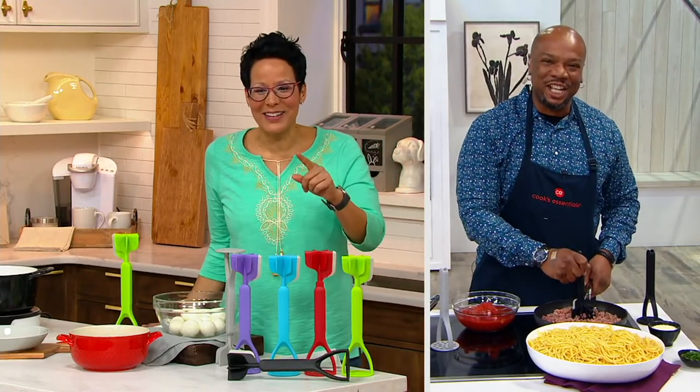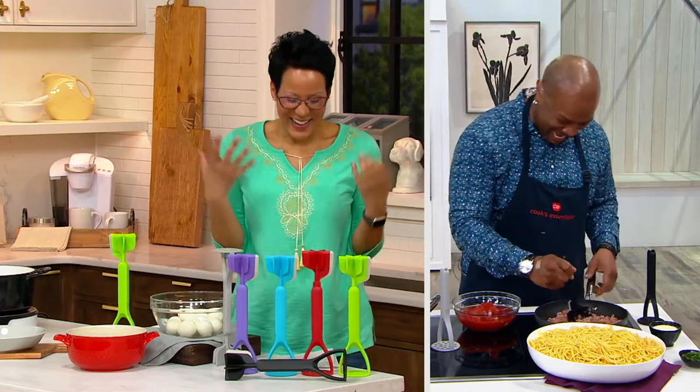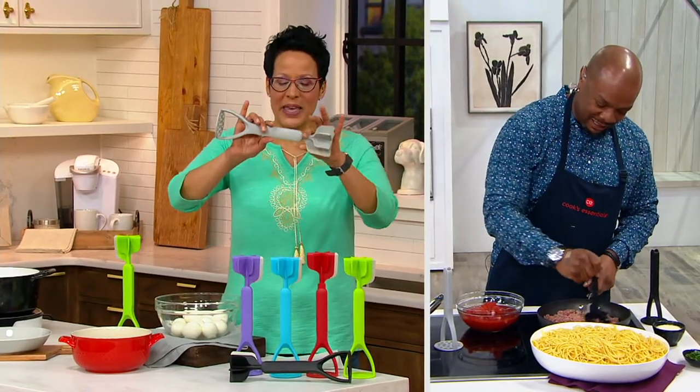Did I mention that you're a dad? Yes, I am one of those. I almost forgot — I guess the chopper got my mind all twisted today. So Chef Aaron, tell us about this two-piece item.